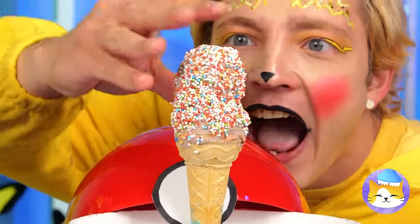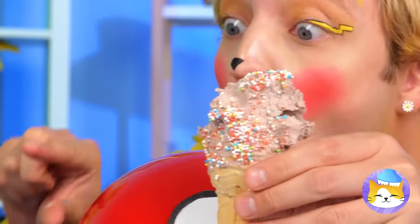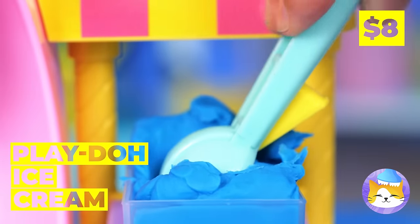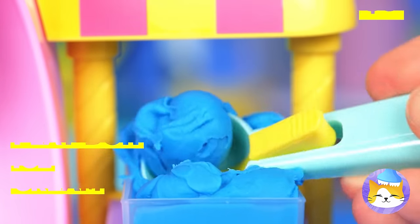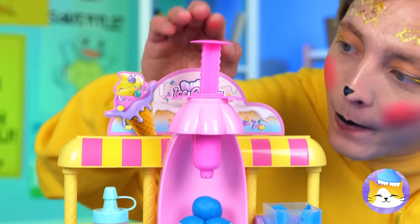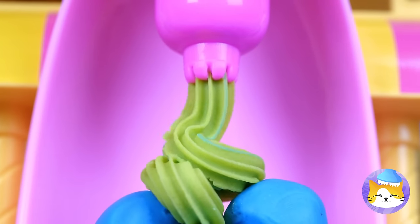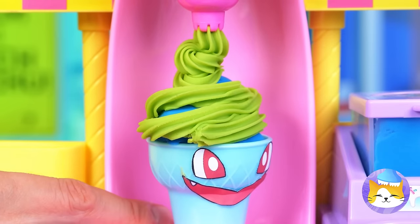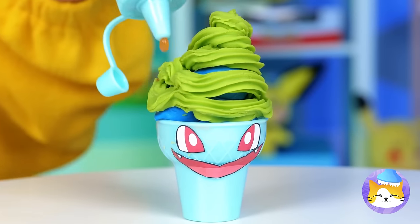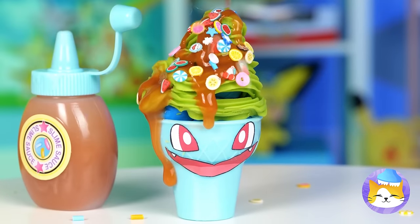Ice cream — wait, what's going on? It's Play-Doh ice cream. Make some scoops and pour on the whipped topping. Blue, green — it's a cone fit for Bulbasaur. Now let's add some caramel sauce, and who can say no to sprinkles?